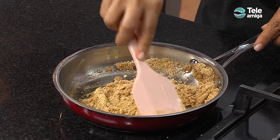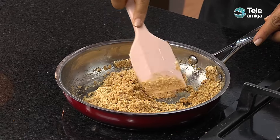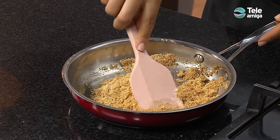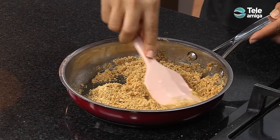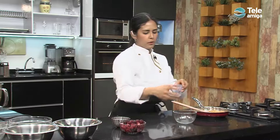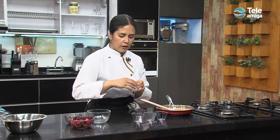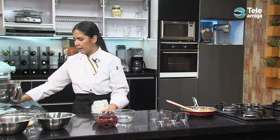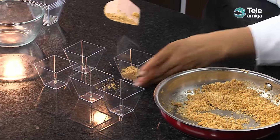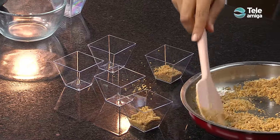Cuando ya tengamos esta textura, que las galletas estén bien impregnadas con la mantequilla, tomamos nuestros moldes. En este caso vamos a hacer moldes individuales para nuestro cheesecake, pero también lo pueden hacer en una refractaria o en un aro para que quede un poco más estético. Vamos a usar estos moldecitos pequeñitos para que sean como postres de cóctel. Tomamos una medida de galletas, la ponemos en nuestra base, y así tenemos la base para nuestro cheesecake.